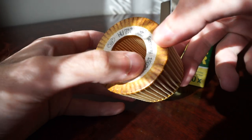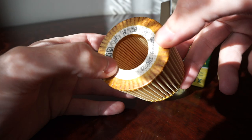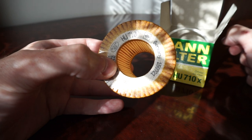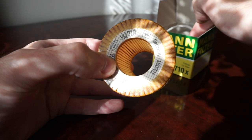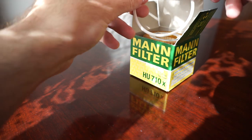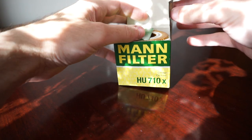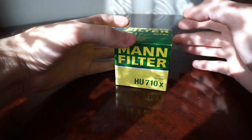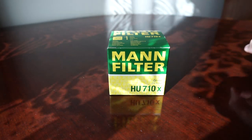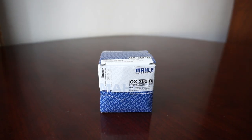This is why my subscriber recommended going for the Mahle original ones, because those come with an extra rubber gasket inside and are very easy to install without any issues. The difference in price is about 30 to 35 cents, which is really worth it so you don't have to go and buy another filter.